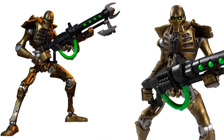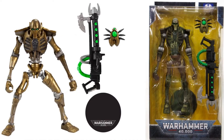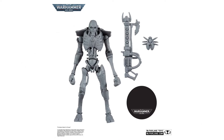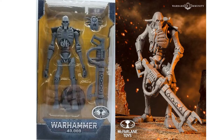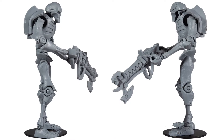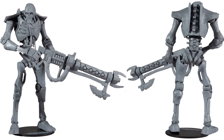Here's your Necron Warrior. He's got the big blaster, a gold look to him — kind of a Terminator-esque look to me. He's got that little roach-looking piece — I'm not 100% sure what it is or where it goes. You guys let me know in the comments what it is. That's the best shot I could find of this Platinum Edition Artist Proof of the Necron Warrior. From the sides, front and back. Big old blaster like I said.